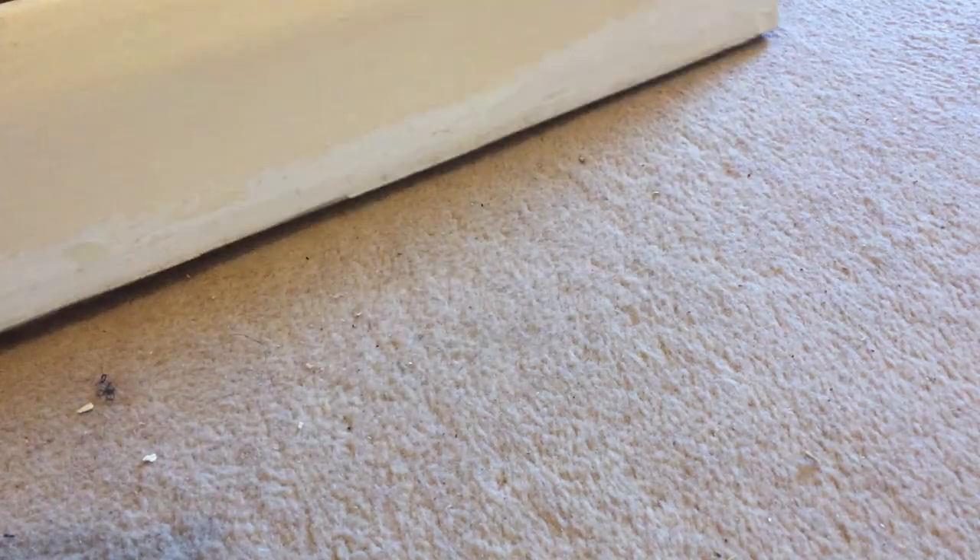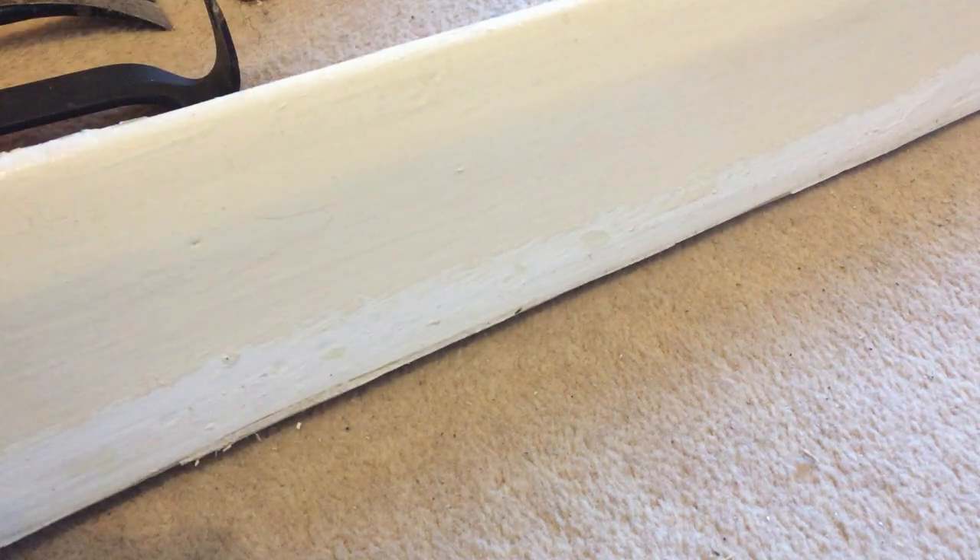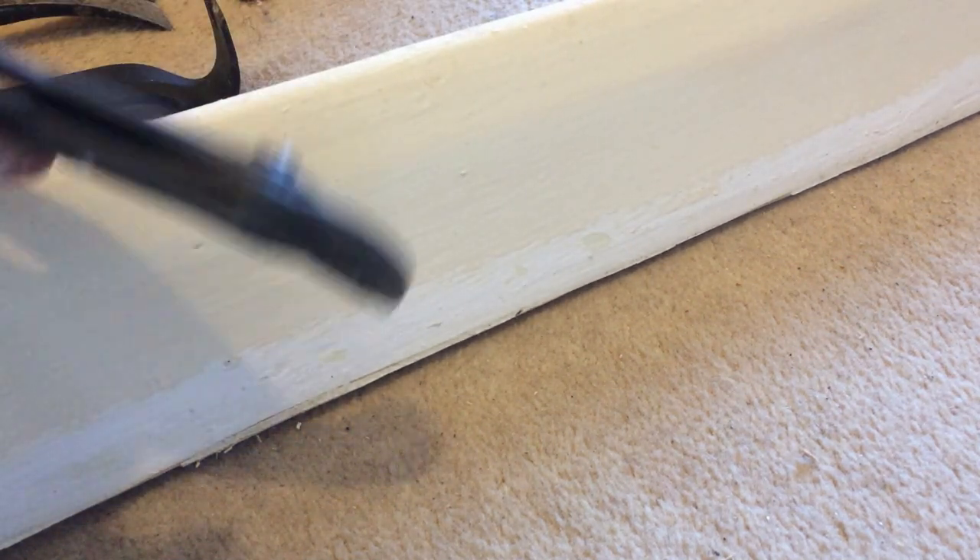That's it — that's all the nails out of the baseboard now. No damage whatsoever. When this is ready to fit, just basically fit it back and brad nail it from the front.